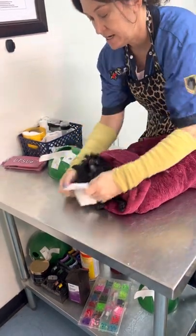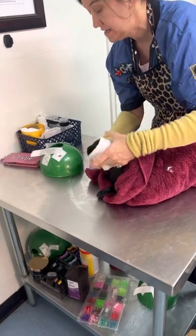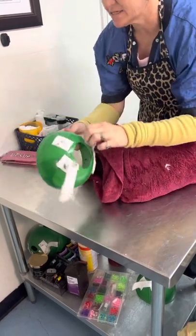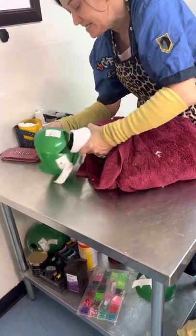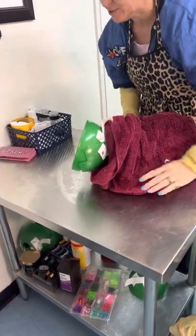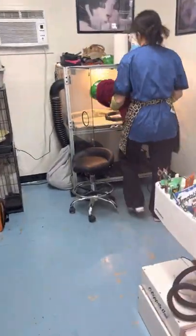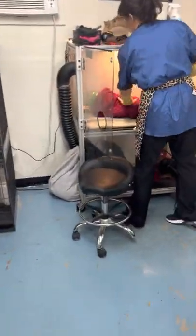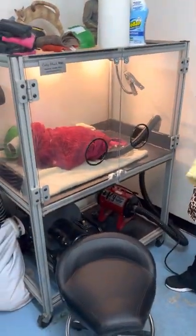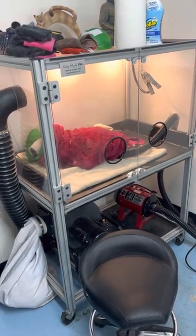Everybody gets a bath here. I've only had one cat I didn't bathe, and it was because it was matted and pregnant. It had its kittens the next day, so I was glad I listened to my instincts — I felt like bathing her would have been traumatizing. But that is rare, especially when you're grooming over a hundred or more cats a month. I'm going to dry them in my caddy shack. You guys have a good day — I just wanted to show you how to introduce a cat to water.